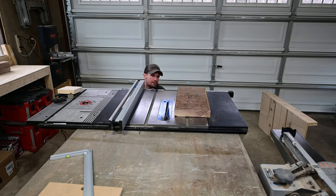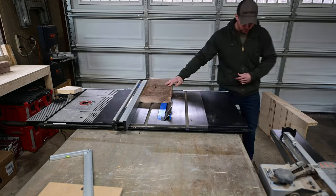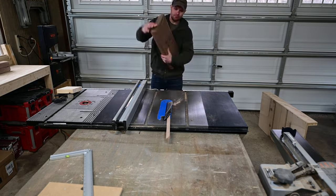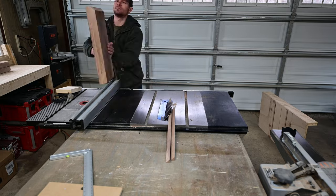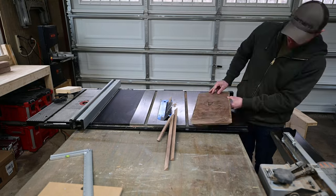To get the taper started, I beveled my table saw and ran all the rough corners on all four sides through the blade. This would save me some time during the carving process, which was next.